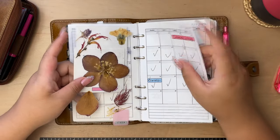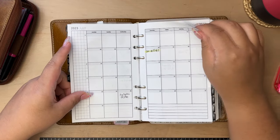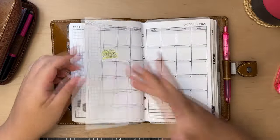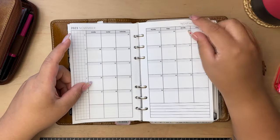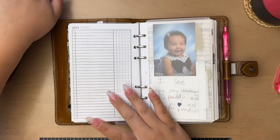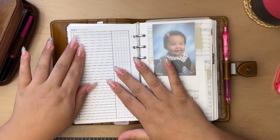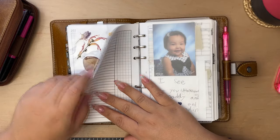These next few pages will be pretty empty since starting in July I'll be moving into the pocket planner. At the back of the monthly freebies I have this list page — I haven't come up with a use for it yet. I used to keep dates beyond the current year but I've since moved that digitally.